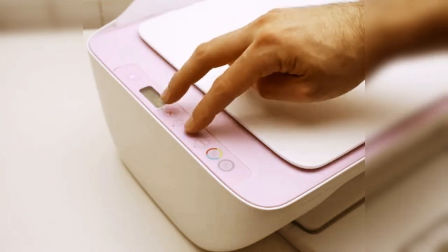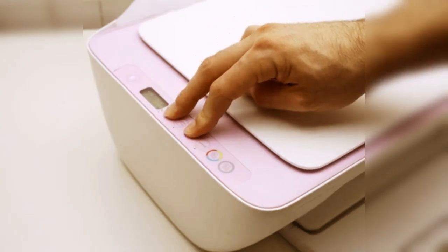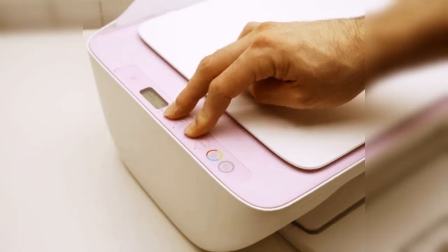On the control panel, press the X button and at the same time press the Wi-Fi button for about 10 seconds, then release both buttons when the power button stops blinking.